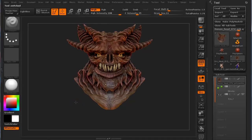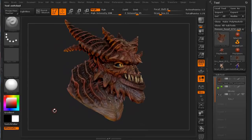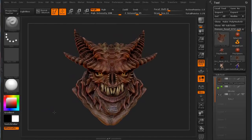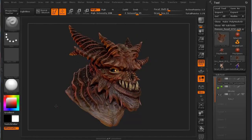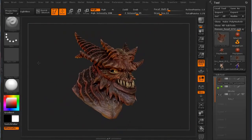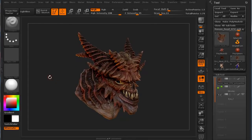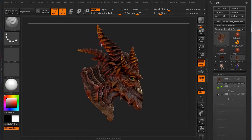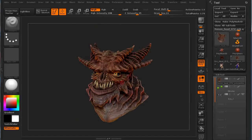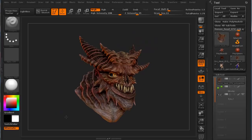This demon character was a quick dynamesh bust — about an hour, hour and a half of dynamesh practice. The polypainting was about the same, roughly an hour to an hour and a half. It looks good close up and from far away. It's a bunch of different colors that blend to give a certain look. I actually painted in what looks like backlighting to give it that underlying inhale kind of look, with some flames in the back so it stood out a little bit.